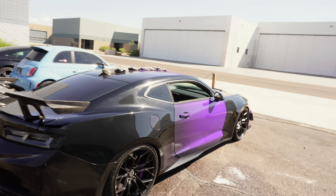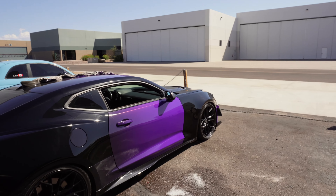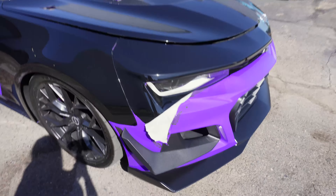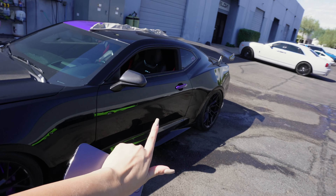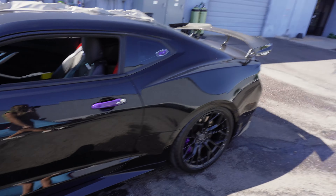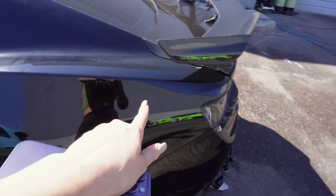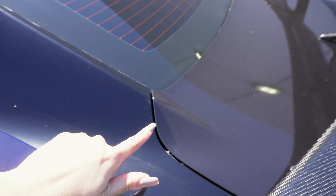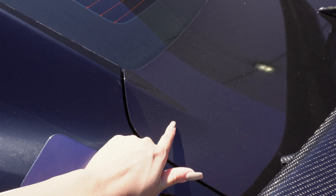We got most of the wrap off but it's 95 degrees here in Arizona and it's really hot. We were dying in the heat so we took a little break. I'm gonna show you guys what the wrap is looking like right now — I have it turned around so the sun can hit the front, making it easier to take the wrap off. We still have the door and some little parts left, the front bumper, and this side is pretty much done. It looks so crazy back in black. I'm gonna show you — this is my stock black right here, this is the wrap, so you guys can kind of tell the blacks are gonna be off. The wrap is a little more brown, so you could definitely tell.